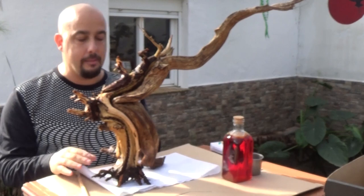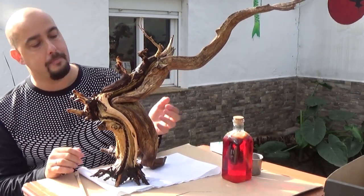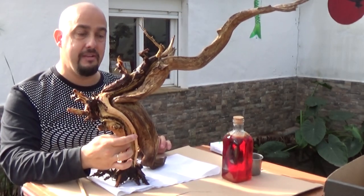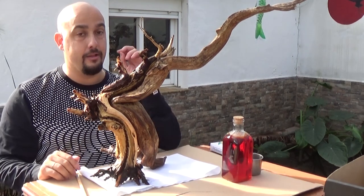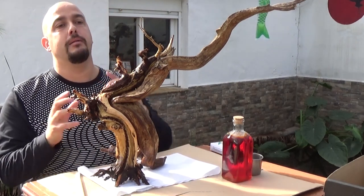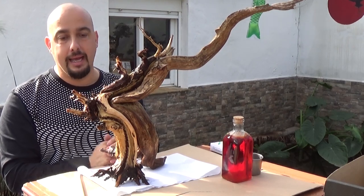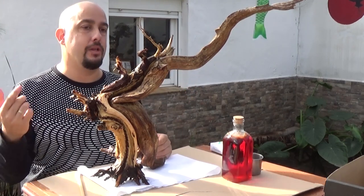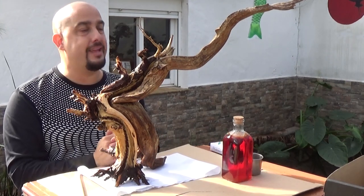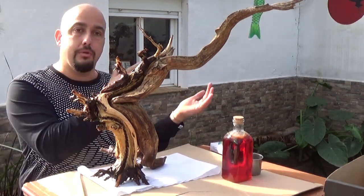Ya está, ya le hemos dado el segundo tratamiento de agua a presión, ya está perfecto, limpio, listo para pintar. Dije que le iba a quitar las fibras que se habían quedado levantadas de pasarle la fresadora. Pero tengo que esperar a que se seque, entonces el soplete no se lo puedo pasar hoy porque está muy mojado. Lo voy a pintar entero con líquido de gin para que desaparezcan los dos colores y se va a convertir todo en un tronco blanco.